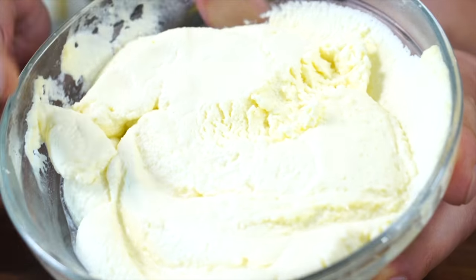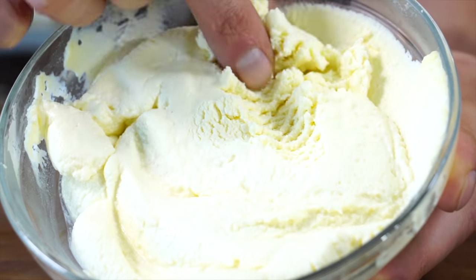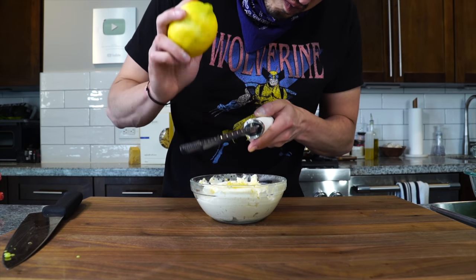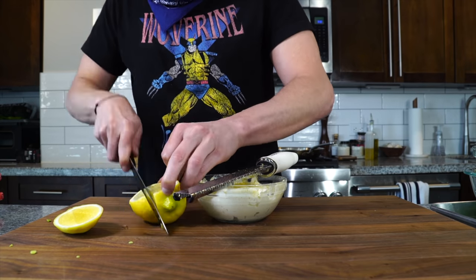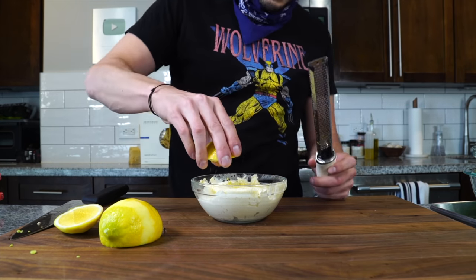Here's the whipped ricotta from last episode. We're going to add some lemon zest straight to it — just a few sprinkles, not too much. Then some lemon juice, maybe from about half a lemon.